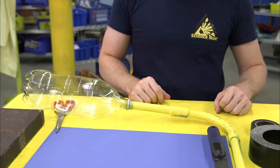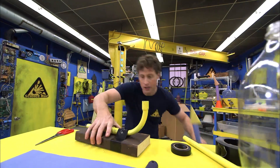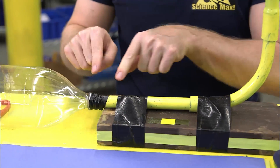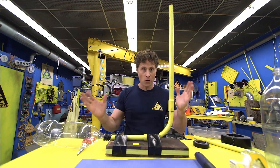Of course it doesn't stay up so we have to attach it to a base, and it will look like this. You see it's been attached with duct tape here, and I've used electrical tape and wrapped that part around there.